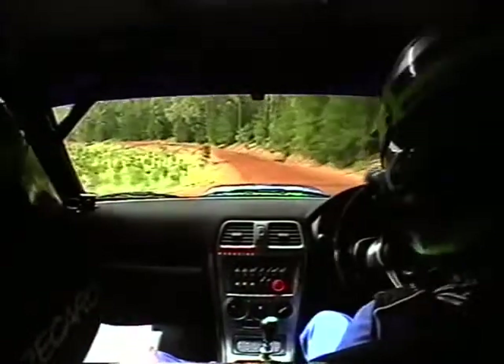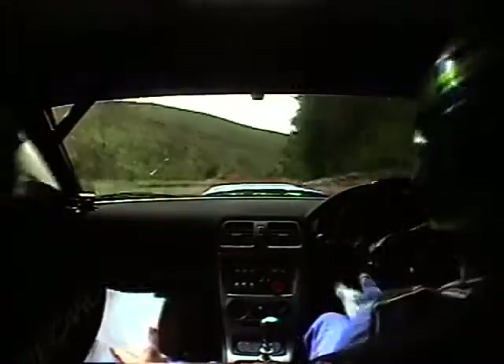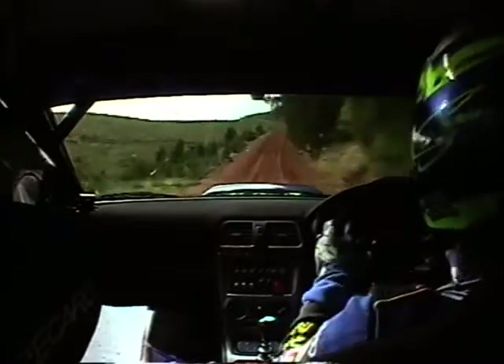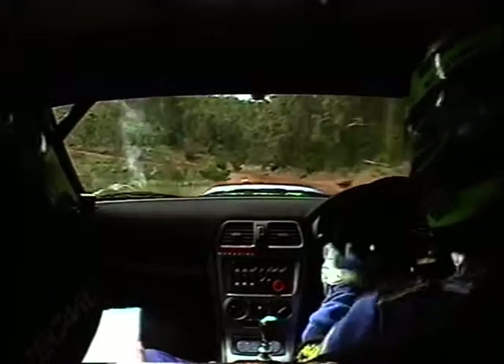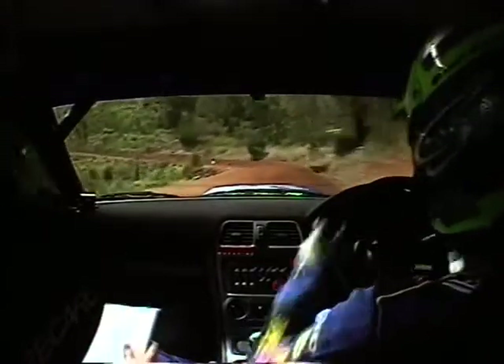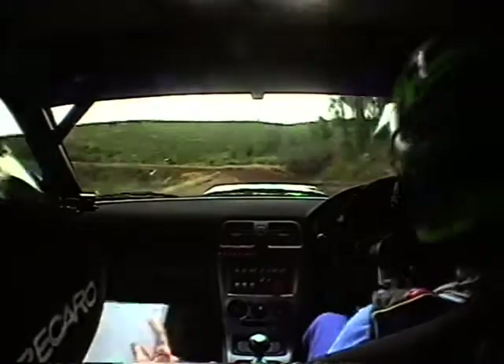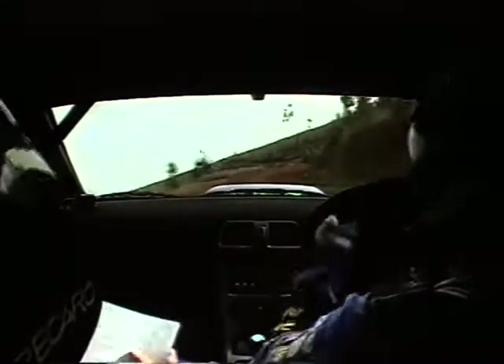Get in there. Left 5 minus, opens long. 50. Left 5 minus short. 30, right 5 plus short on crest. 70, right 5 plus. 30, max long crest, stay middle. 40, right 5 minus, tightens on crest late. Keep in. 30, left 5 long, opens. 70, left 4, don't cut. 70, left 4, don't cut. 50. To left 4 up. 50, to left 4 up.